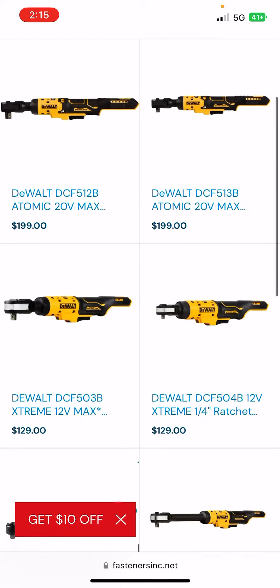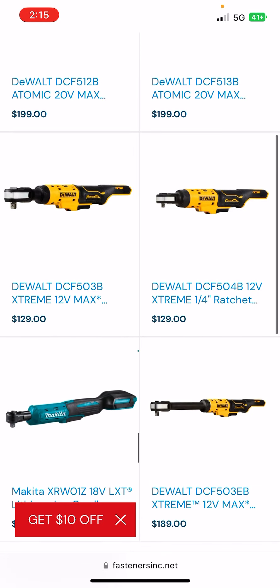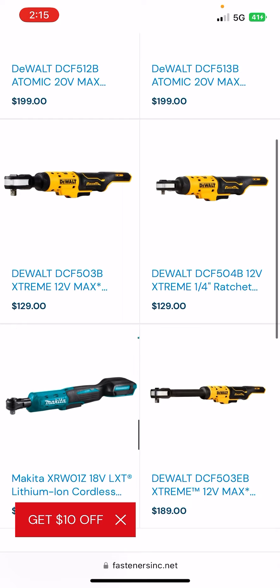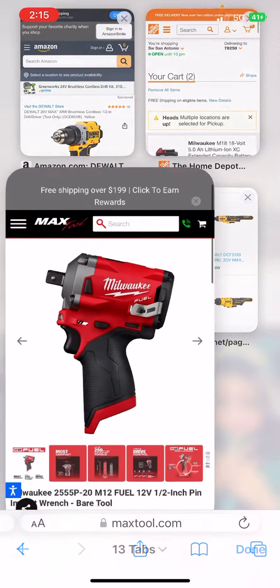Over at Fasteners Inc., they've actually dropped the prices on their 12-volt ratchets from DeWalt. I think this long-reach ratchet was a little bit cheaper last time I checked, but nevertheless, $129 for the 3/8 and 1/4-inch ratchets. That's pretty sweet. I'll leave a link to this page in the description down below.